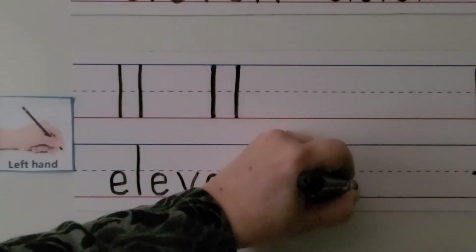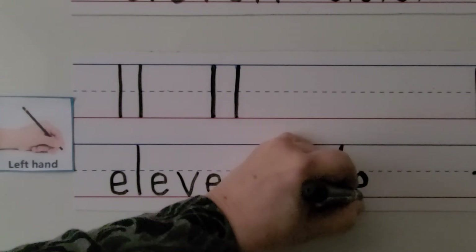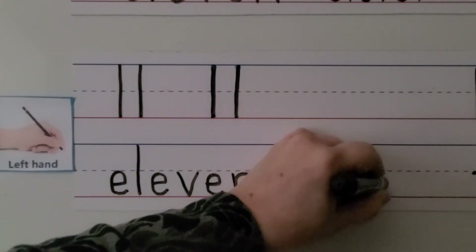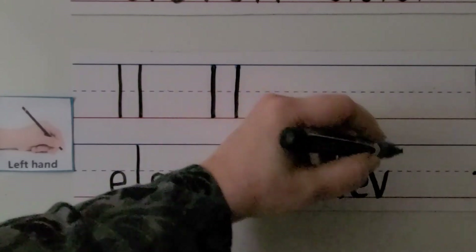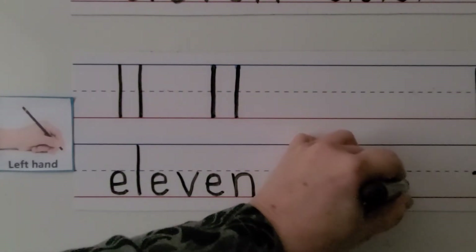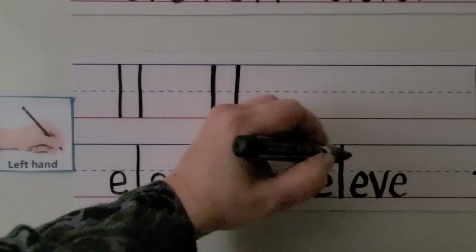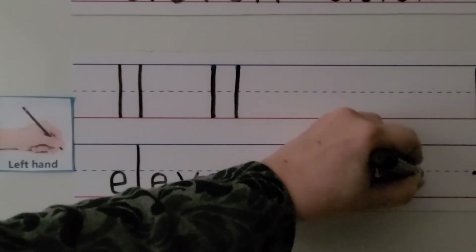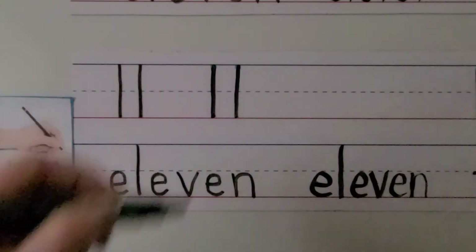We make another E — push away and come around. We make a V: comes down on a slant and up on a slant. We make another E — push away and go around. We make an N, starting at the dashed line, come down and bounce around. 11.